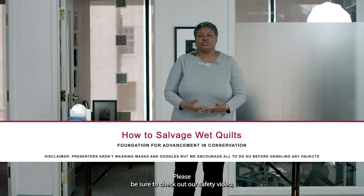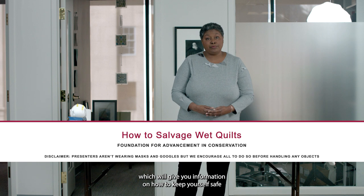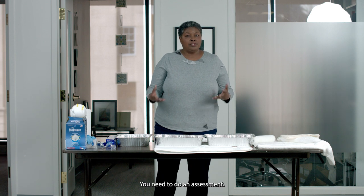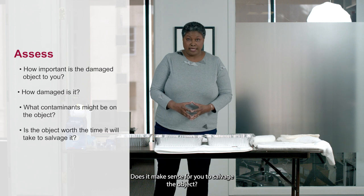Please be sure to check out our safety video, which will give you information on how to keep yourself safe. Because you have something that has been damaged by water, you need to do an assessment.